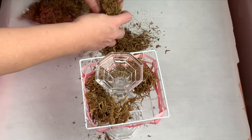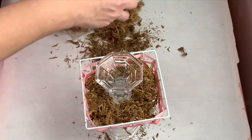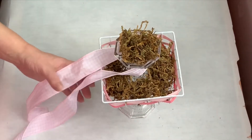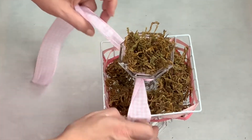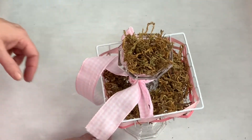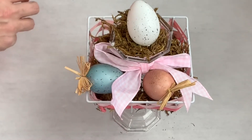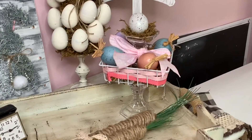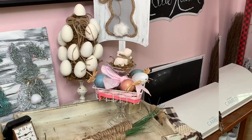Using some floral moss — this would also be super cute with some Easter grass in different colors — I added it to the top of the candlestick which is actually the bottom, and put some in the basket. Then with some pink buffalo check ribbon I tied a bow on the candlestick that's on top of the basket, and that will sit inside the basket to add some more color for the Easter season. You can decorate this any way you want — you could put candy, chocolate eggs, or Reese's Cups in the basket.